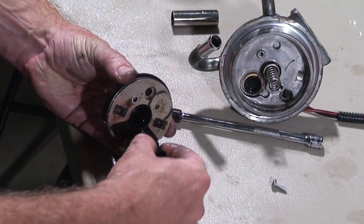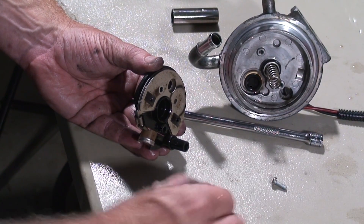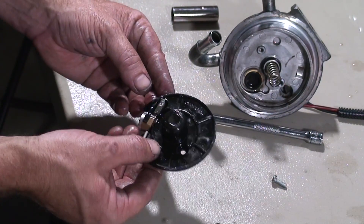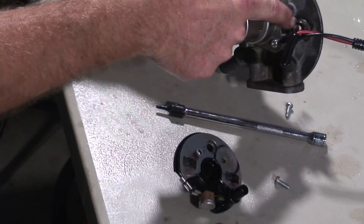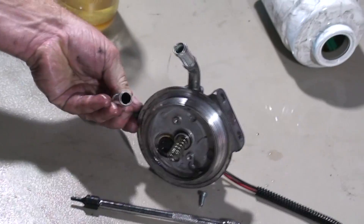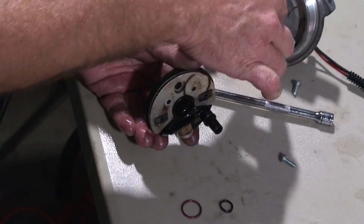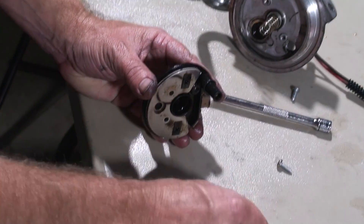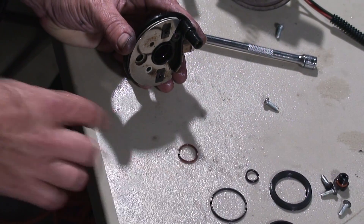That O-ring right there is very hard — it has a square shape to it. I would believe that our leak was probably coming from the connector housing right there, not actually the plunger, but inside this piece here. That O-ring is very hard and has a squared shape — it is not round as it comes from the factory.